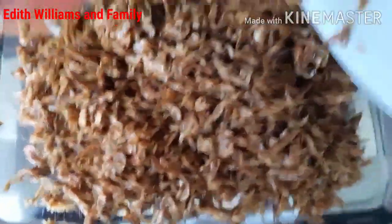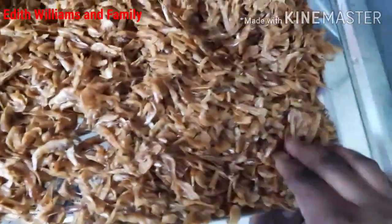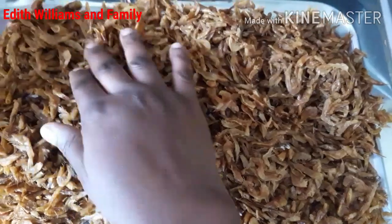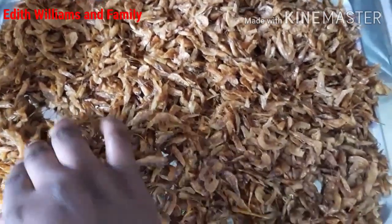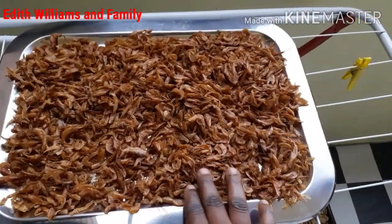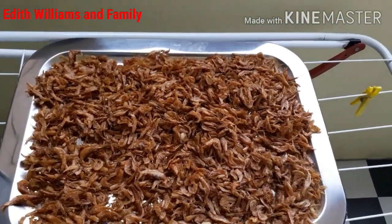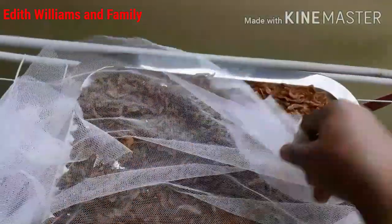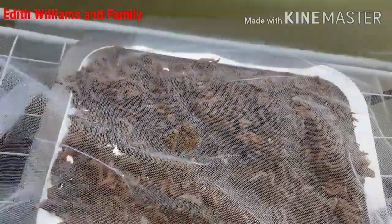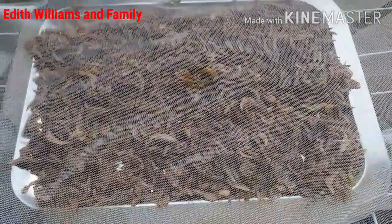Now it's time to put my crayfish on a tray so they can get dried. I use my hands to spread them out so they can get air. I'm taking them outside now to put them under the sun to dry properly. It can take up to a day or two for them to dry, but the important thing is they will get dried. I'm going to cover them with a net just to prevent flies from landing on them — the net is very light so it won't stop them from drying.